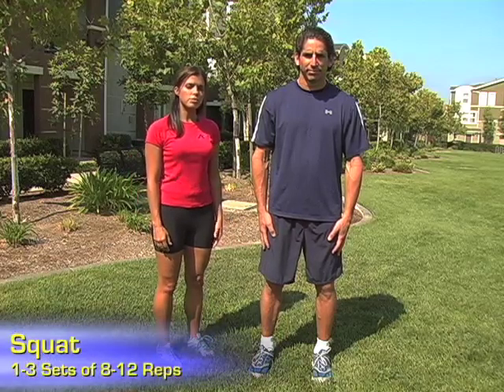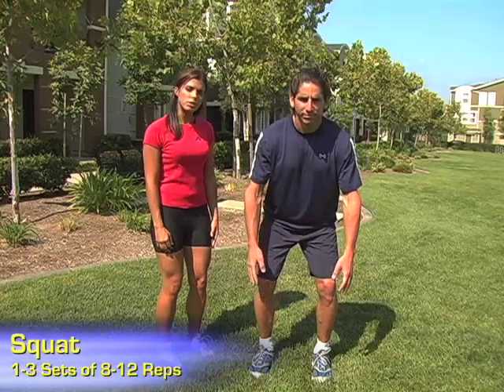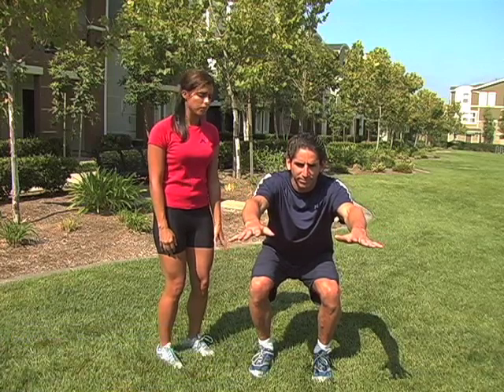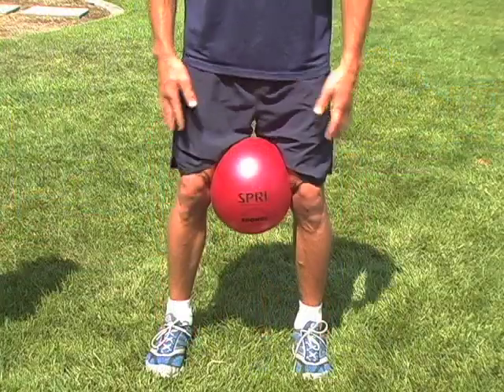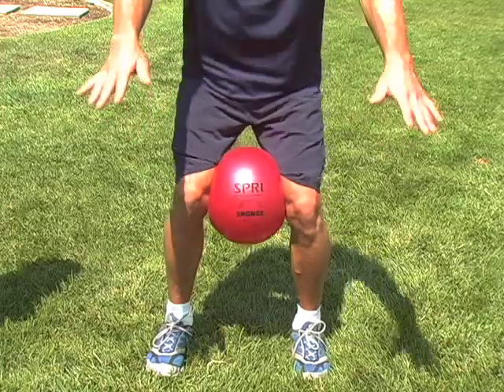Today we'll begin with a squat, which will target the quadriceps, the hamstrings, and the glutes. Tony begins with his feet hip bone distance apart. To move into the squat, he'll bend at the knees, pushing his hips back like he's sitting into a low chair. His arms will extend out in front as he lowers the thighs parallel with the ground and the knees bent at a 90 degree angle. He'll then rise up to his starting position, lowering the arms down at the side, and repeat. A variation for the squat is to incorporate a sponge ball to target the hip adductors.